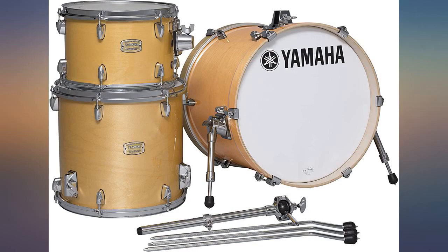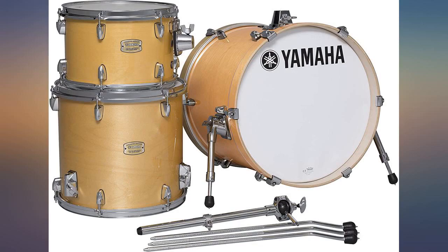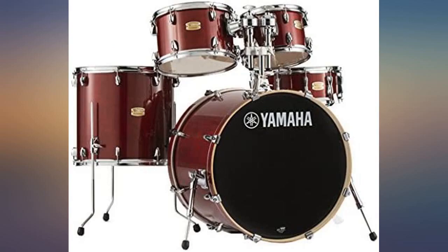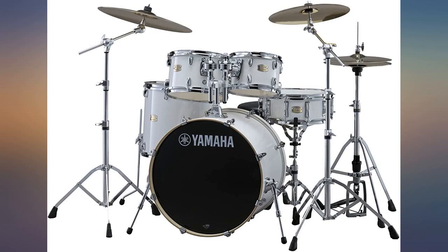Very nice kit. The only bad thing was what it did not come with, such as a kick pedal or the snare stand. But other than that, really nice set of drums. Great quality — just replace the heads and you've got a professional kit.